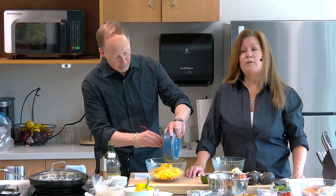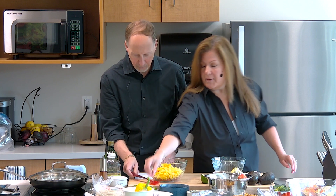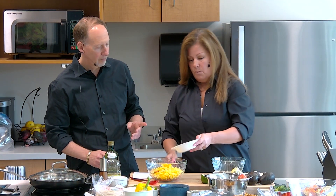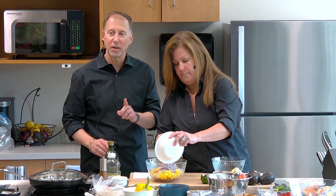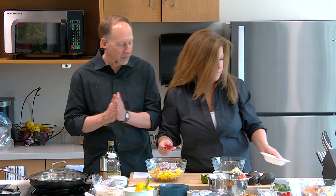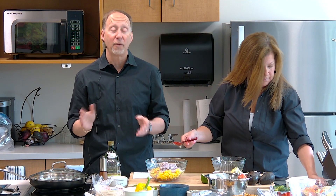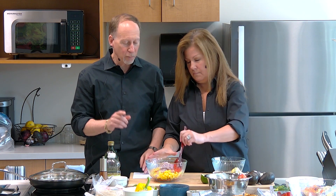Now we're going to move on to red onion. We have about half a red onion, diced into tiny pieces. Onions are really cool — they were one of the first vegetables ever used in the world. 5,000 years ago, the Egyptians loved onions. Onions are basically mostly water, very low in calories, and they lower triglycerides and cholesterol too.